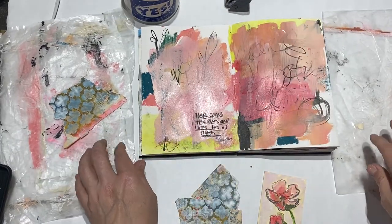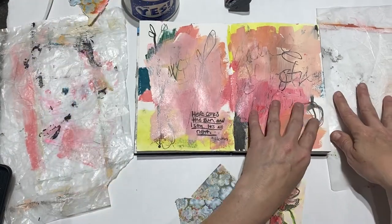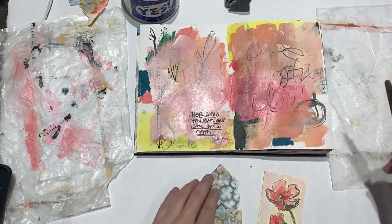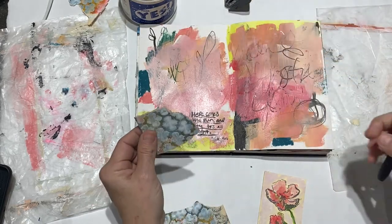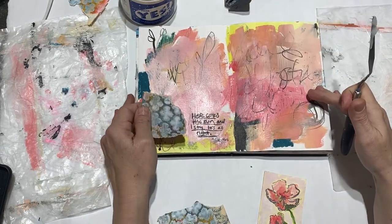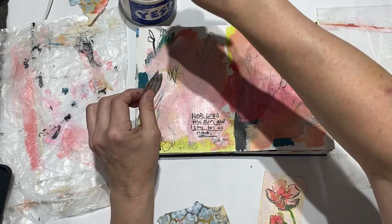I'm going to have two pieces of wax paper on either side. The first one is the one that's going to get really messy and sticky, so I'm going to use this to actually apply my Yes Paste. Here's my current art journal page that I'm working on. I already know that I want to put that piece there, so I just do a thin layer.